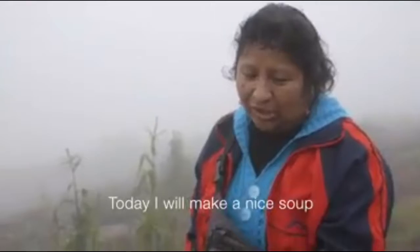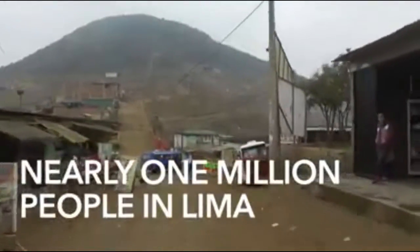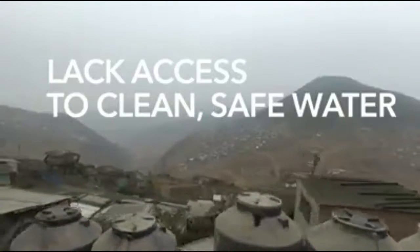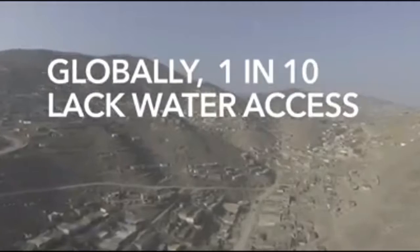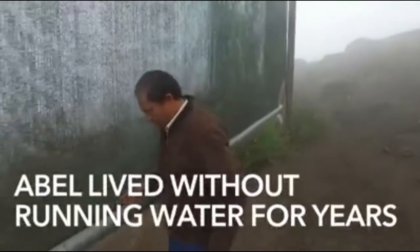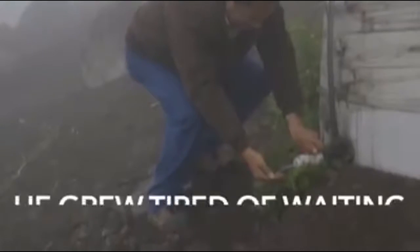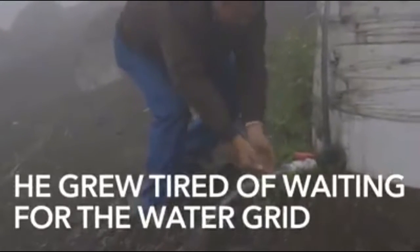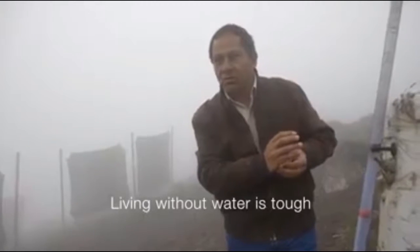To cook. Today I'm going to make a delicious soup. It's chaotic living without water.